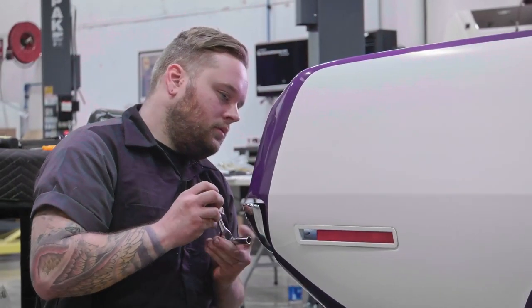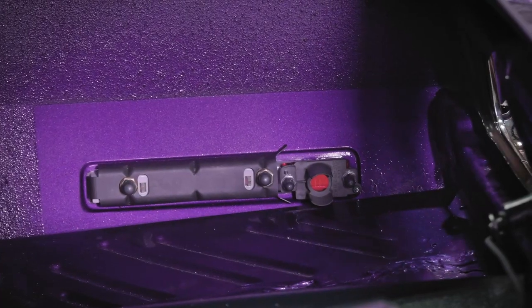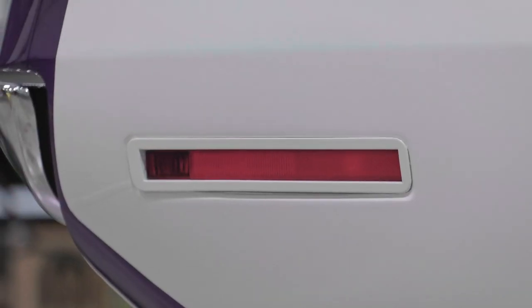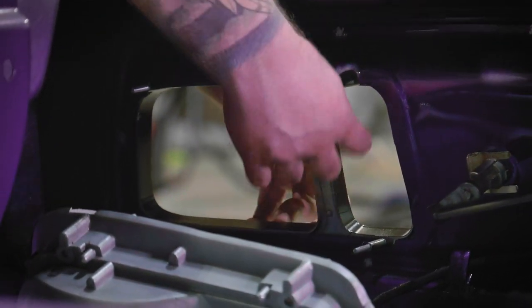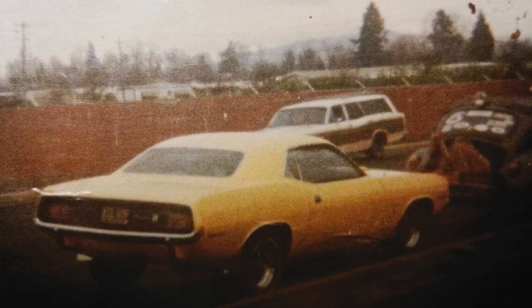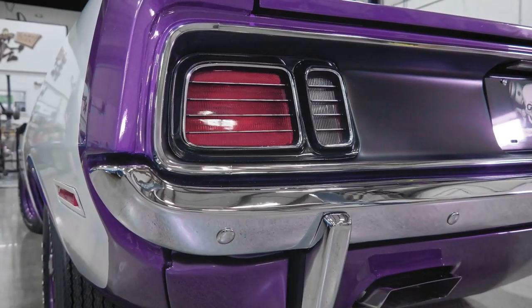The '70 and '71 side marker on the E-body, to me, is just the sexiest looking setup in the world. It has a reflective lens in it, but it also has a small light — it's not just a reflector, it's an actual side marker light. It's an interesting looking tail light. If I had to choose between the '70 and '71, I'd probably go with the '70, only because of Doug's Barracuda when we were kids. I love the tail lights, I love the running lamps, the park lamps up in the grill.